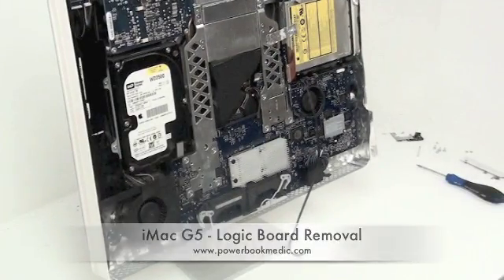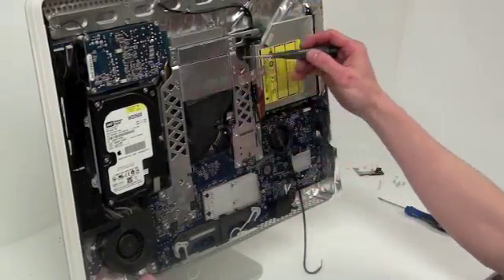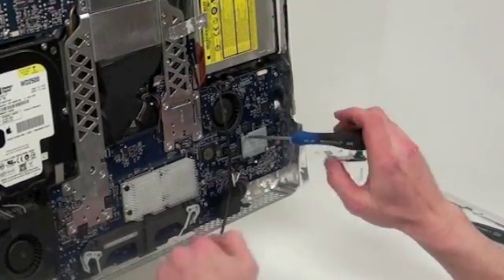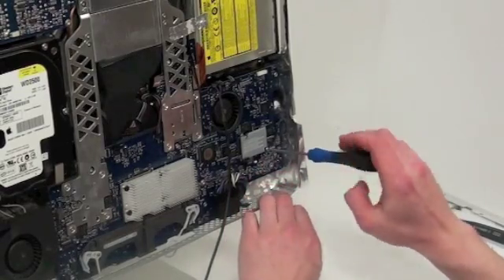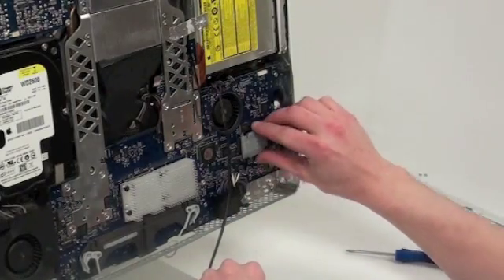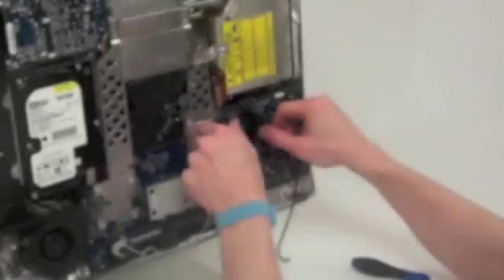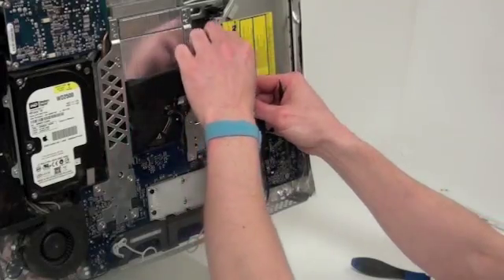Logic board removal — the heat sink located here is also removed with the logic board. First, get your T6 screwdriver and remove the two T6 screws located on the Airport card, then gently pull up on the Airport card and unplug the two antenna cables connected to it. Now work your way around the logic board and unplug all the cables that are plugged in.